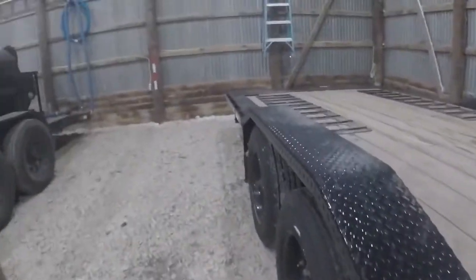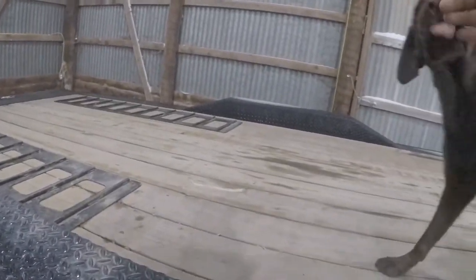You can see we've got drive-over fenders right here. Very, very stable, and we still have 102 inches wide throughout the top.